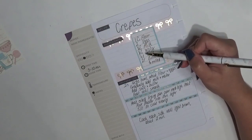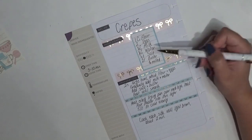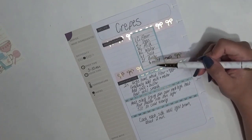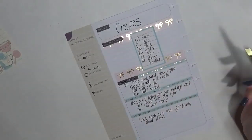I want to go over the ingredients. The capital C stands for cups, so one cup of flour, half a cup of milk, half a cup of water. The lowercase t is teaspoon — a quarter teaspoon of salt. The capital T is tablespoon — two tablespoons of butter, melted. I just wanted to make sure I pointed that out.